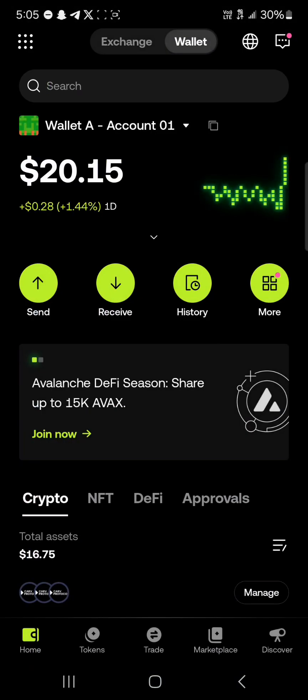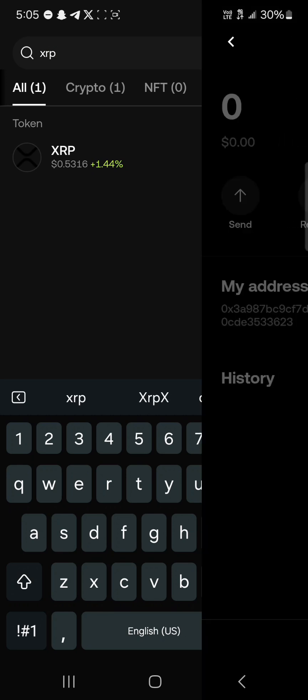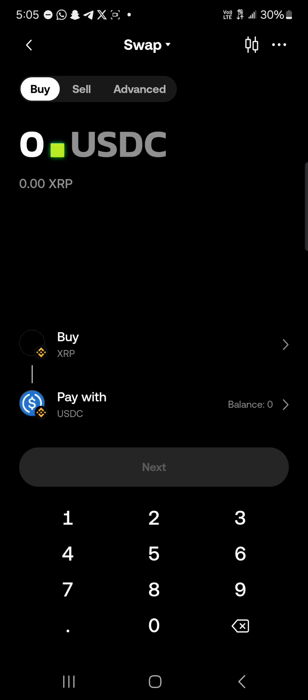In order to buy this token, the only way to go about it is to use the search icon at the top of the screen. Simply search for XRP, then click on the token. Once you find it, use the swap option — click on the swap option.